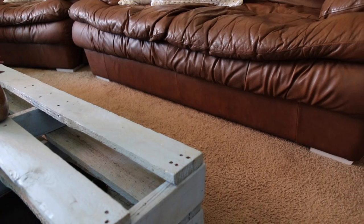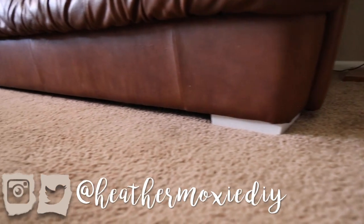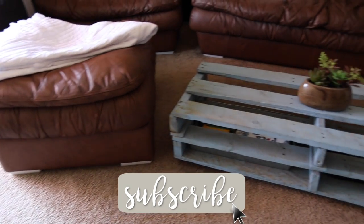I'd love to hear what you guys think in the comments section, and don't forget to follow me on Instagram or Twitter at HeatherMoxieDIY where you can get glimpses of my upcoming projects. Subscribe to my channel if you enjoyed this video and as always I will see you guys next time. Bye!